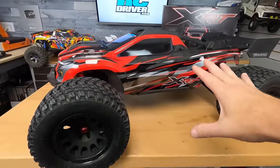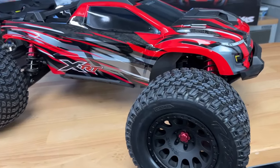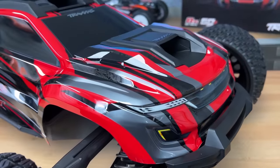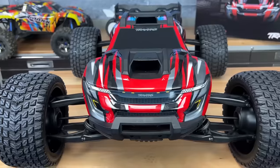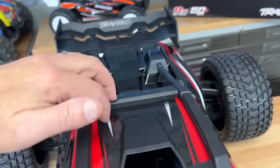Such a good looking truck. Look how low this thing is to the ground — but look at the body: no body clips on this thing. They have added their little clips down below the fender wells, and there are four of them. You just pop the tabs and you'll be able to pull this body right off.